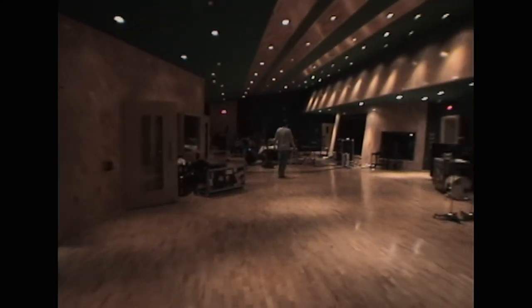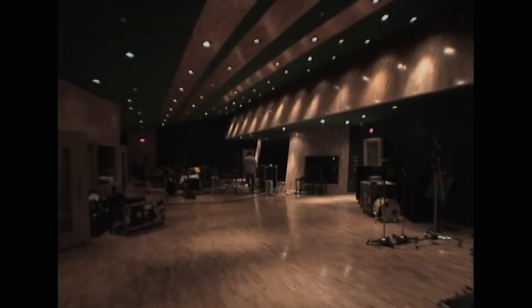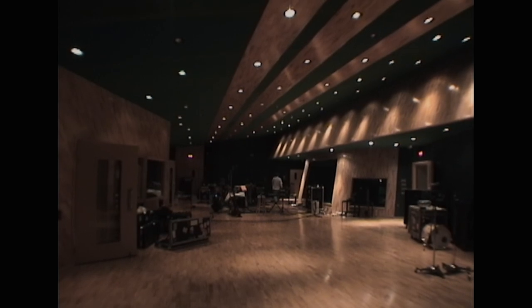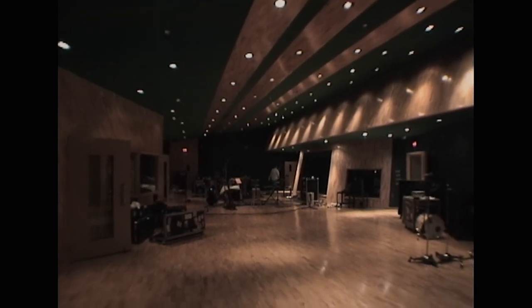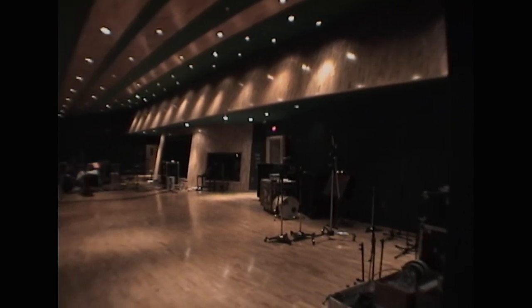Coming into the studio, the main room. This was the tracking room, main room.